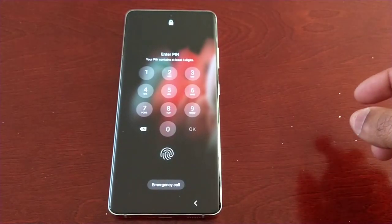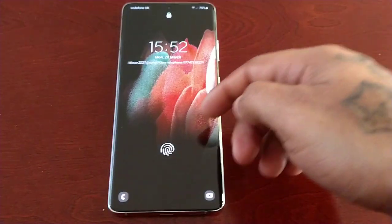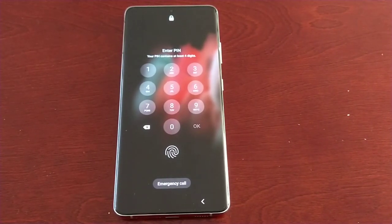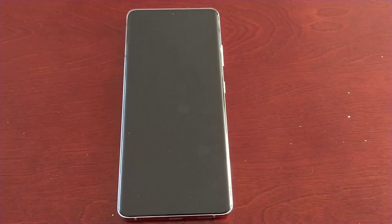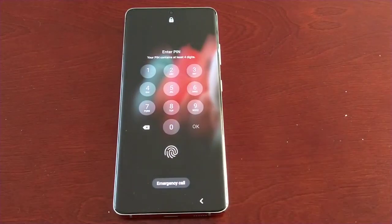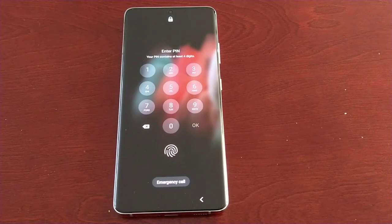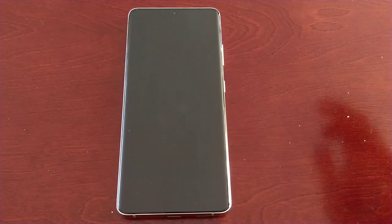It's your boy the Android Doctor back again with another video. I'm here with the Samsung Galaxy S21 Ultra and in this video I'm going to show you how you can get back into this device if you ever forget your PIN code or password. For whatever reason you may have forgot your PIN - maybe when you set up everything and created your PIN code to set up your lock screen, maybe you forgot to write down the PIN code. I'm going to show you how you can remove the PIN code and get back into the device.